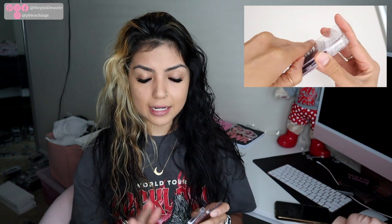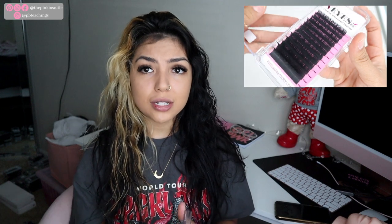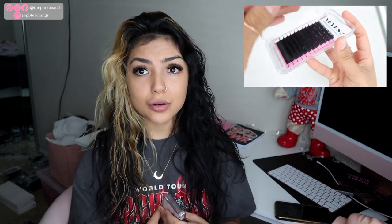It's a mixed tray — a C curl, 0.20 mixed tray. Now 0.20 to me is a bit heavy; it is on the thicker side. However, for practicing purposes you can use this 0.20. On a regular person or when you're taking live models, I don't recommend 0.20, which I'll talk about in the next video. But 0.20 is definitely a good tray to practice with.